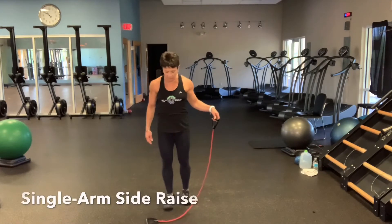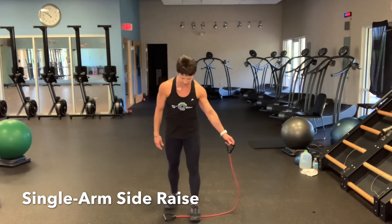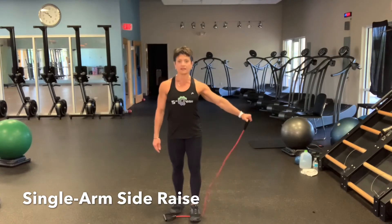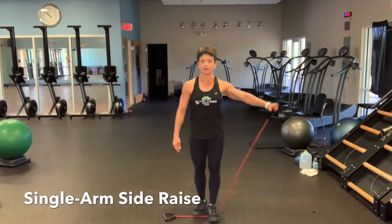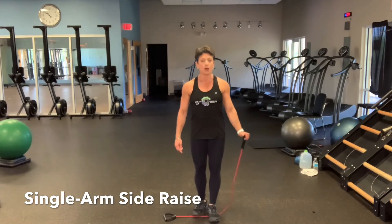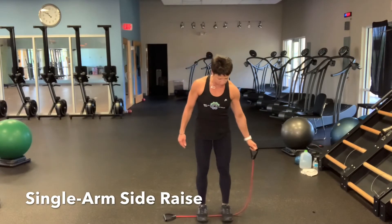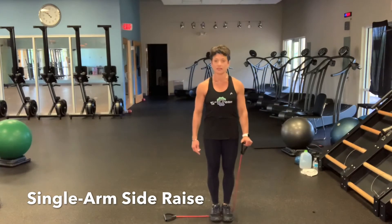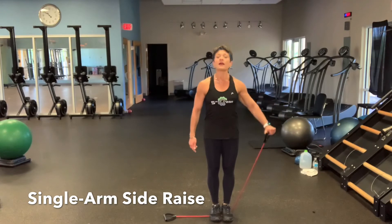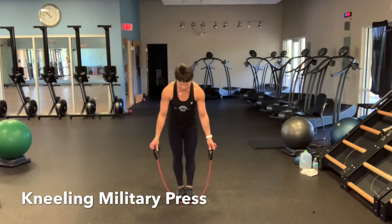Place your band on the floor and step on the band a little inside from the handle — this is a side raise. How much you step on depends on your shoulder's ability to raise your arm to the side. Don't come up any higher than shoulder height. The shorter the length you're lifting, the tighter the tension and the more intensity. Do 15 repetitions each side.